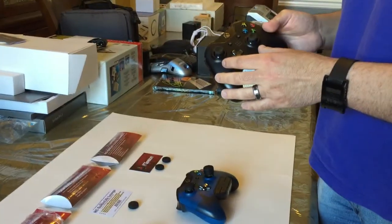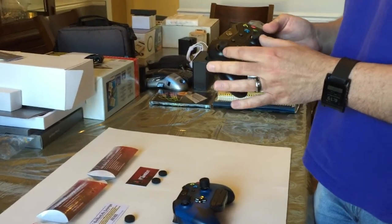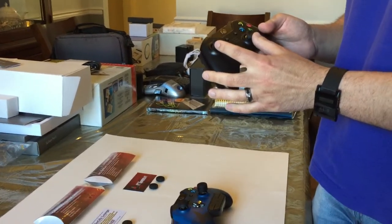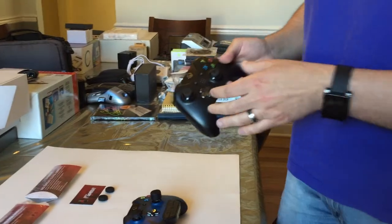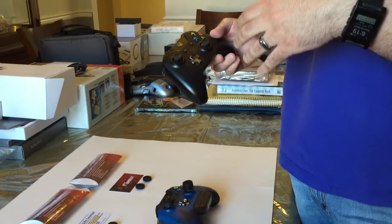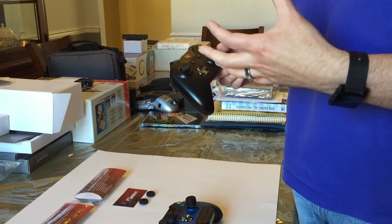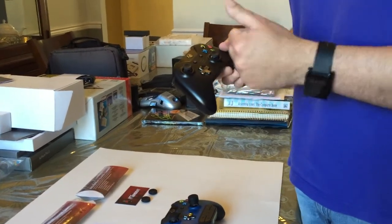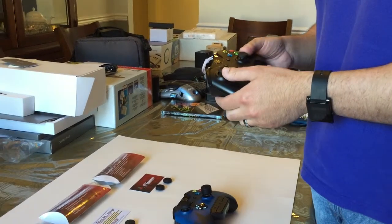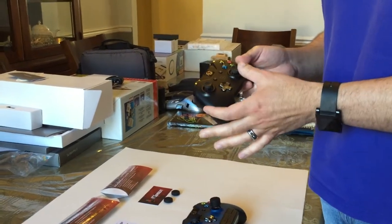The idea behind these grips is to cover up the analog sticks that are on the Xbox One controller. The reason why you'd want to do that is maybe your grips are worn, maybe the grips become slippery if your thumbs become sweaty, or maybe you just want a different feel to the analog sticks.